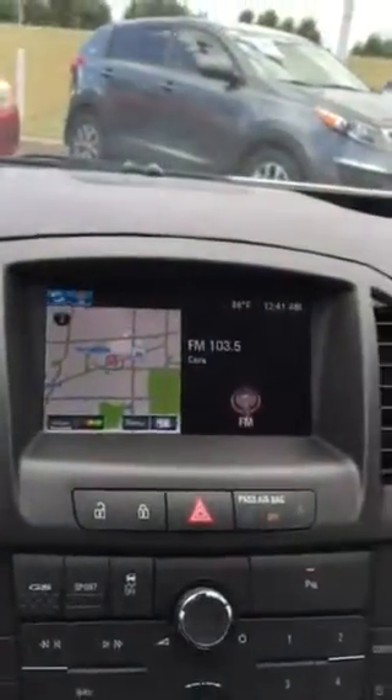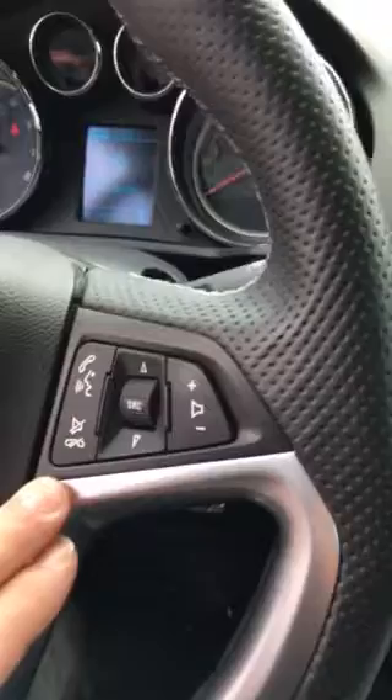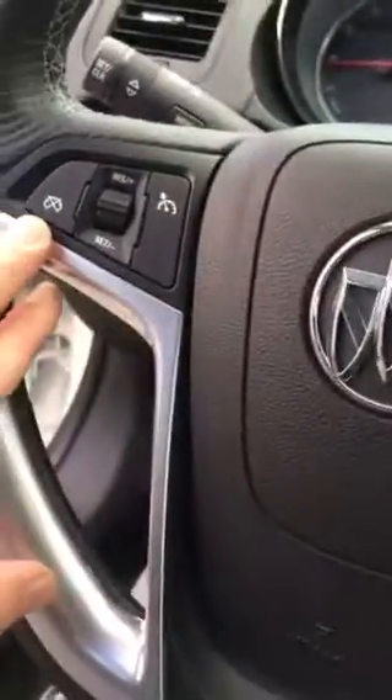It's got the Harman Kardon sound — excellent sound system. Power seats, all leather. You got your navigation here, you got your heated seats, your bluetooth, cruise control.